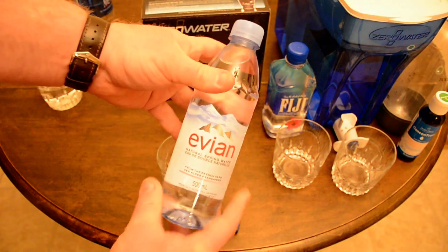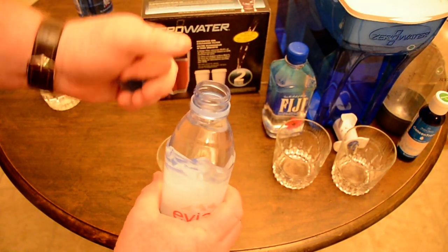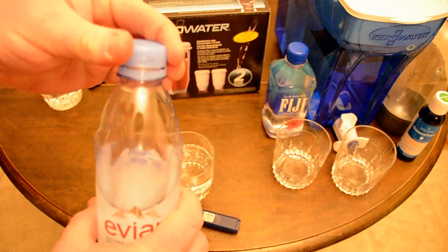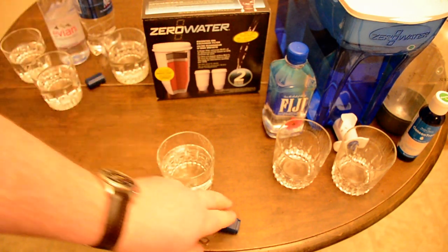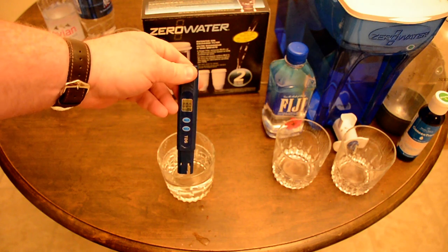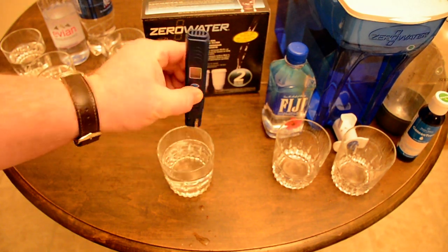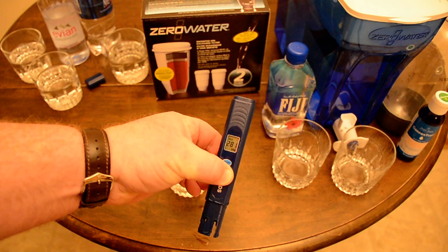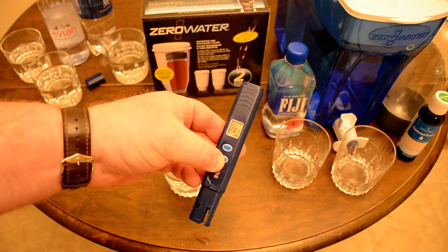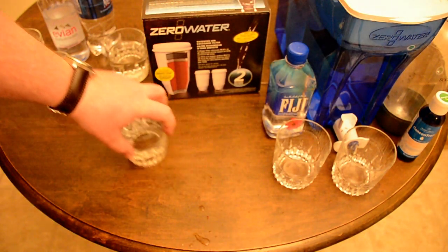This is Evian natural spring water. My guess is you'll see about 240 parts per million. The result comes in at 281 — so you're getting lots of minerals and dissolved solutes naturally through Evian.